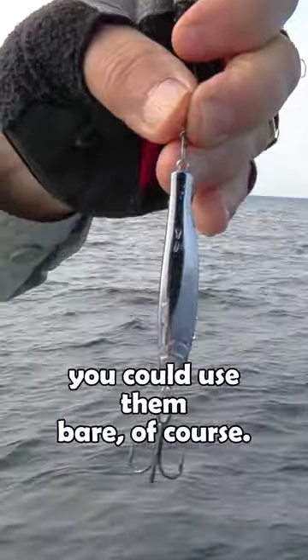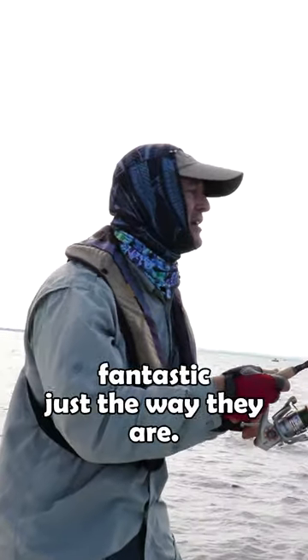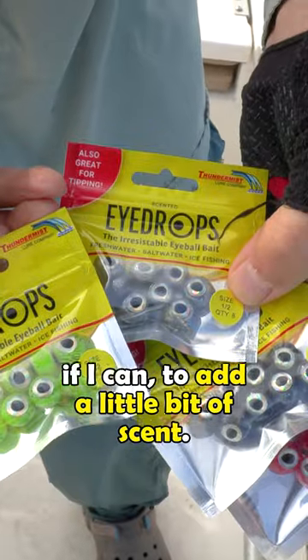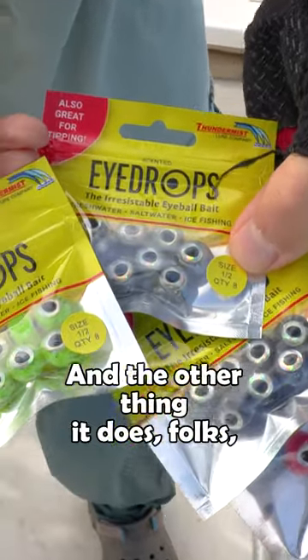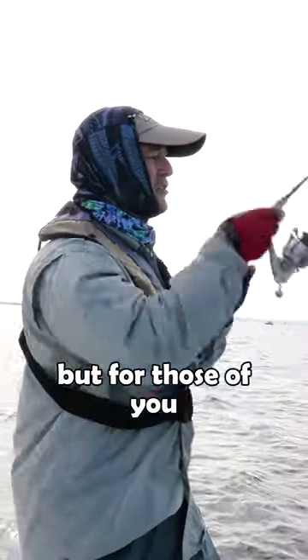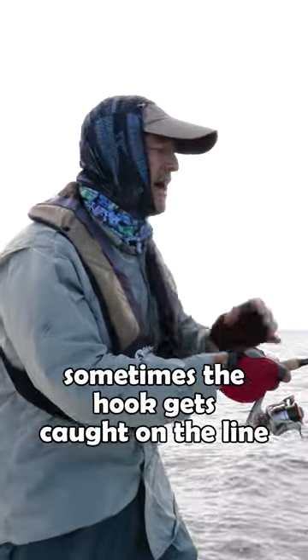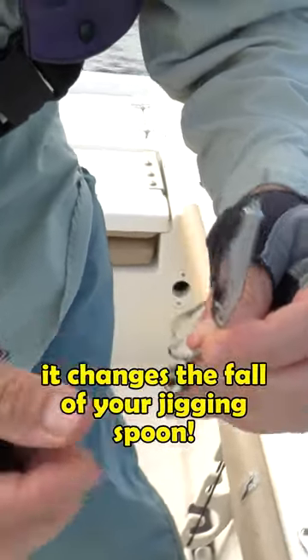Whatever jigging spoons you're using, you could use them bare — the sting nose works fantastic just the way they are. But I like to tip them if I can to add a little bit of scent. Not only is it an extra attractor, but for those of you who have a tough time jigging, sometimes the hook gets caught on the line, and what the eye drop does is it changes the fall of your jigging spoon.